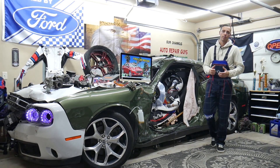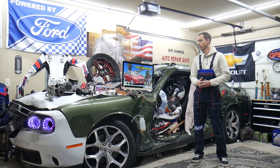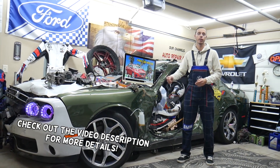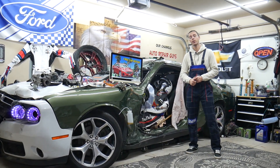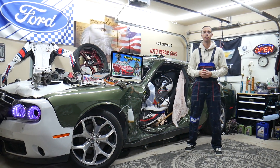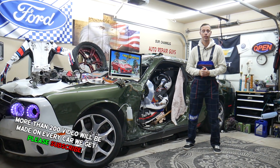Hey guys, welcome back to Free Car Repair. Thank you for watching and subscribing to the channel. Today will be a super helpful video for any of you guys with a Ford Fusion generation from year 2013 to 2020. If you need to find where the relay for the horn is located, which relay to check, and where you can buy cheap parts — fuses and relays at a good price with quick shipping — so you don't waste money and time.